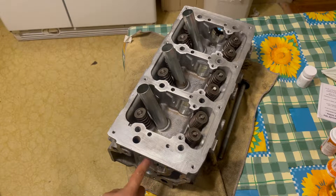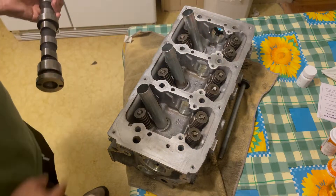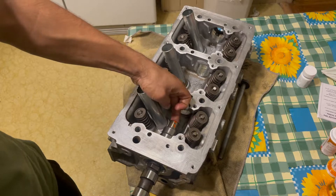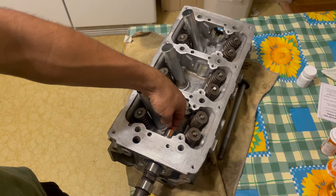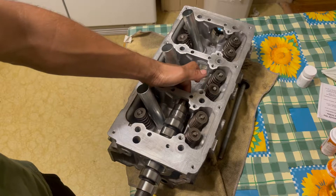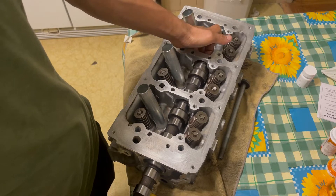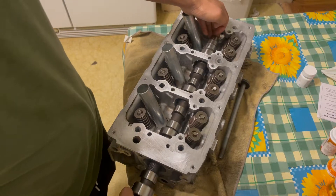You'll notice there's no seal on this side, but on the other side there is a seal that prevents oil from leaking. Slide the camshaft in slowly and make sure you don't hit it too hard. If you're having trouble getting it in, just rotate it slightly up and down or turn it — it should not be a hard push. Try not to scratch it too much; when I have a little trouble I just turn it and it goes right in.